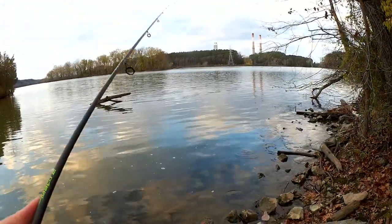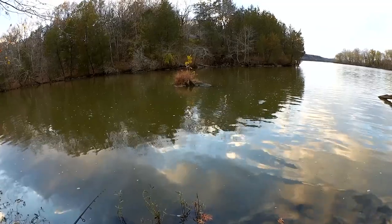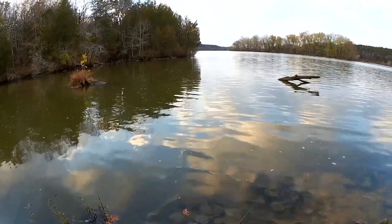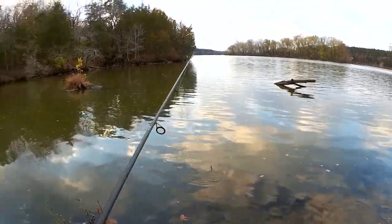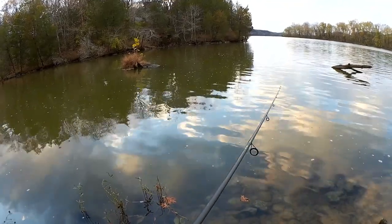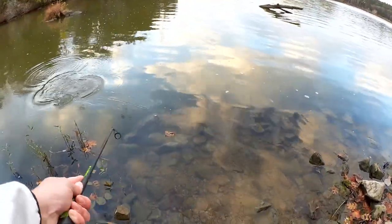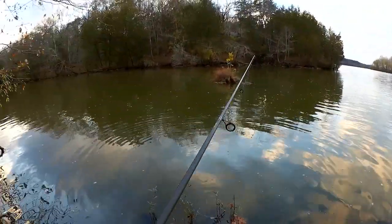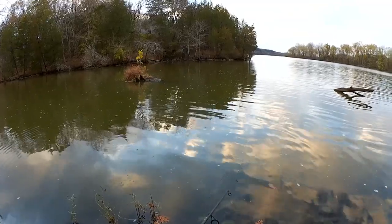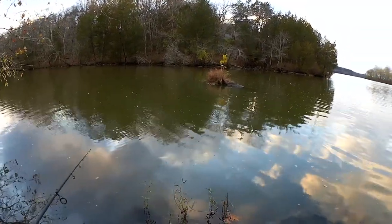I've had a couple of strikes on this; I can't seem to hook anything. Maybe we should go try it up top by the boat ramp. Man, it was exciting seeing those fish come up and smack it on top. Wow, he was down there again — it's hard to hook him, he went for it. Several opportunities — come on, I gotta get one on a Texas rig, this is so crazy.